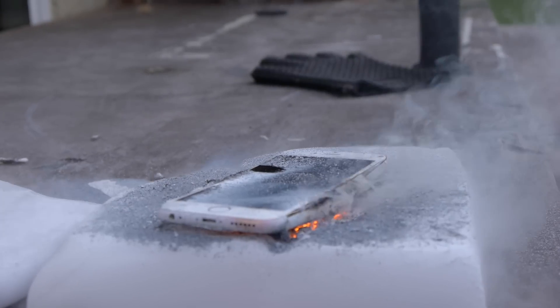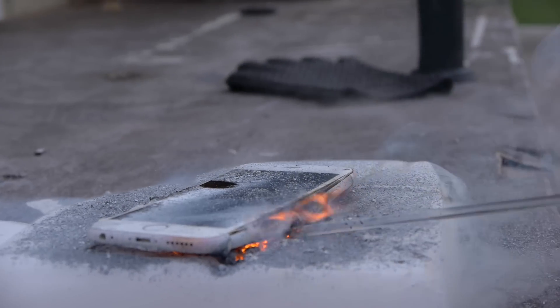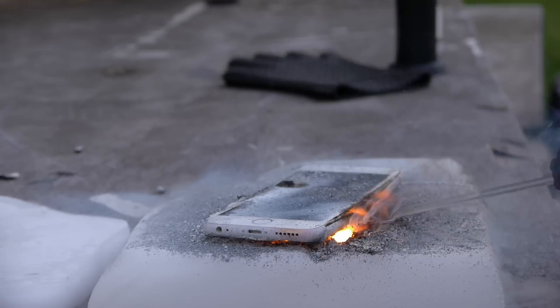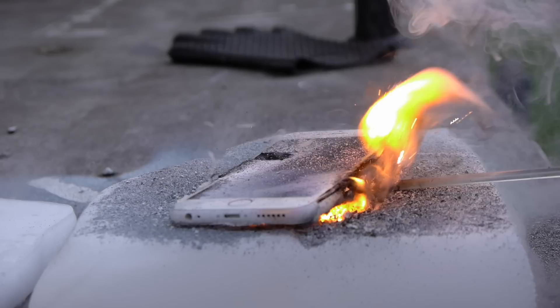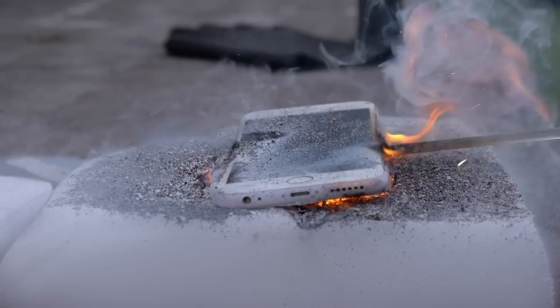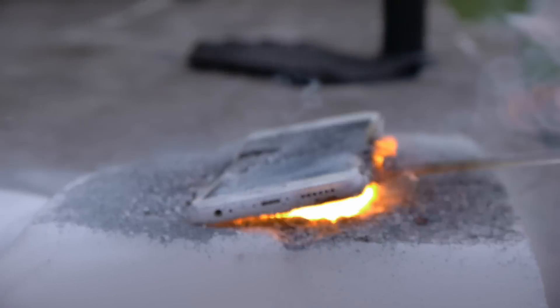Check this out guys. The phone is burning from the inside now. There is fire. You guys can see it's growing. We're going to mix it around a little more to make sure and ignite it — check it out, it's nearly in flames. It is in flames. That is insane. The power of magnesium. Look at that.